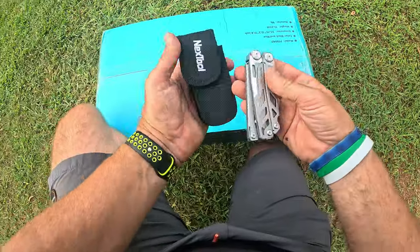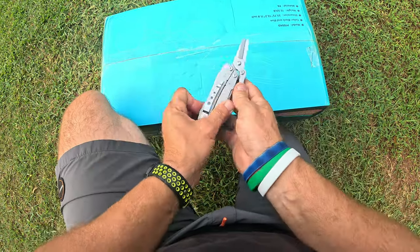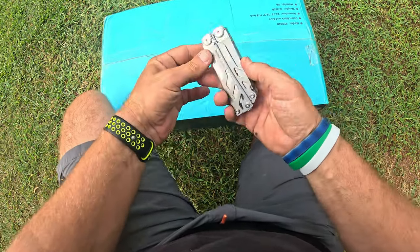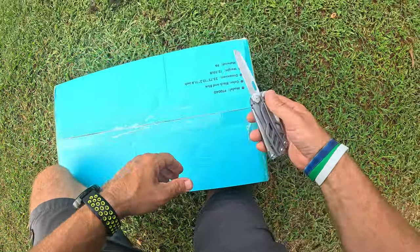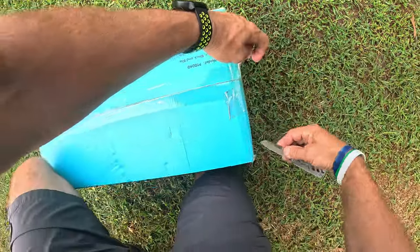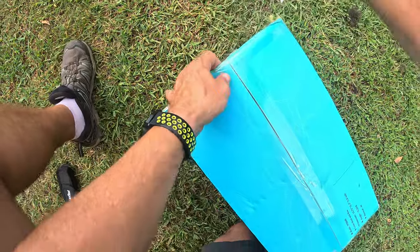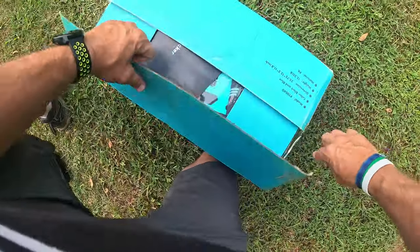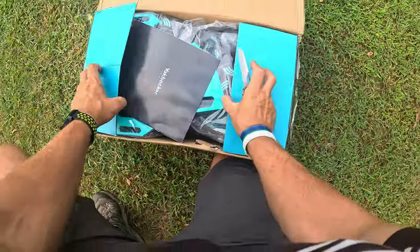I got my favorite multi-tool — this is the Nextool multi-tool. You've got a pair of scissors here, but we won't be needing the scissors. I need the knife, and this knife is very sharp. This is the Flagship Pro. Look at that — be careful with this. This will ruin your weekend. I don't know how many people have been working on stuff and ruined their weekend. Let's open that up.